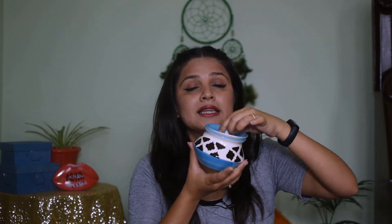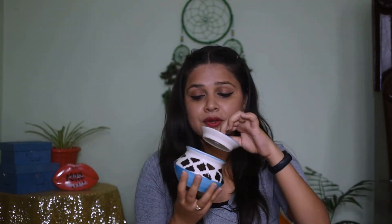It comes in blue, white, and black — three colors. This is the same color as well. We can also use this color. This is the space inside, and the space is also good.